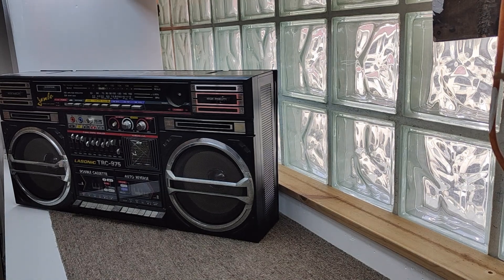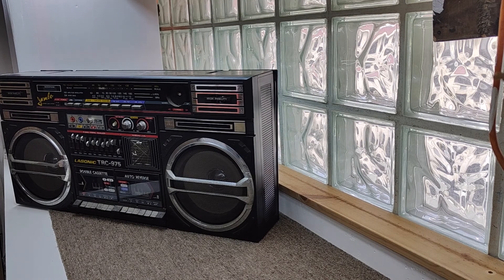Okay, so first things first, let's try and open it up and have a look inside. I'm going to tip it over and lay a towel down first so I don't scratch it up.